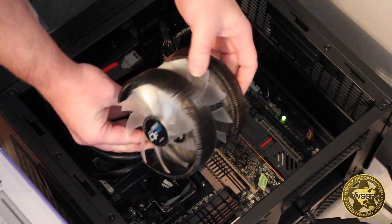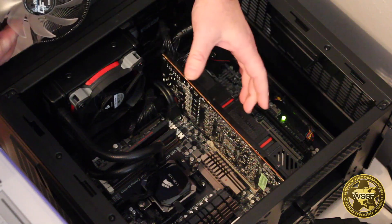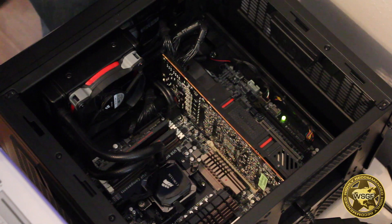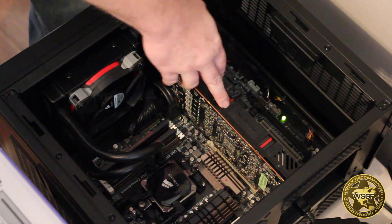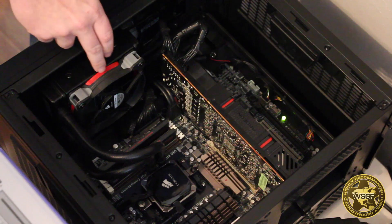The two tubes come out of the top center of the card. With the large air cooler installed in the middle, there wasn't enough space to run the tubes to the single radiator mounted in the back. So considering I wasn't going to be swapping CPUs very much and I needed room for the closed-loop tubes on the GPU, it was time to switch to a closed-loop cooler for the CPU.